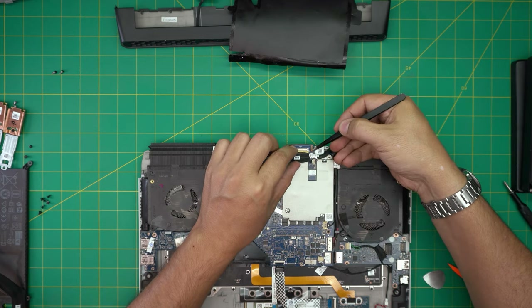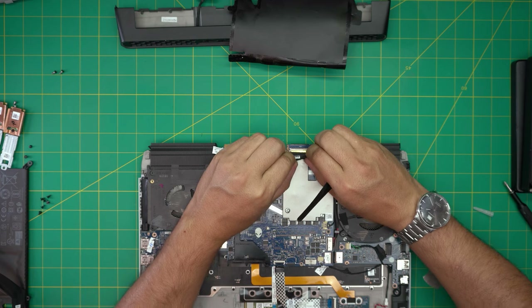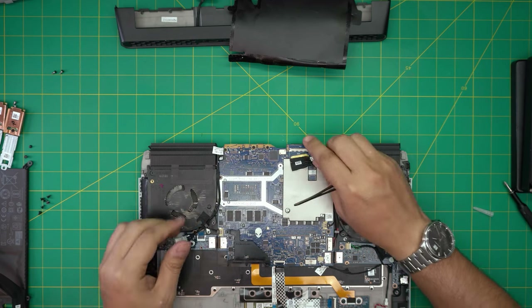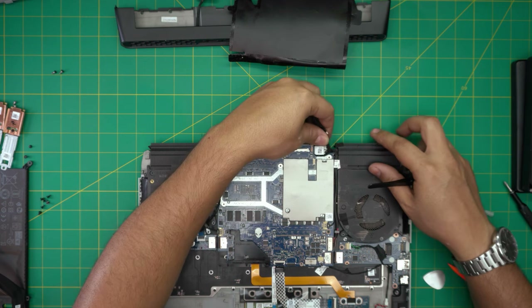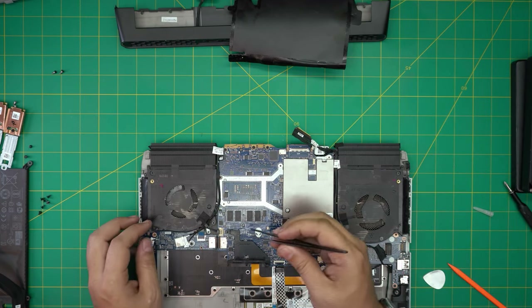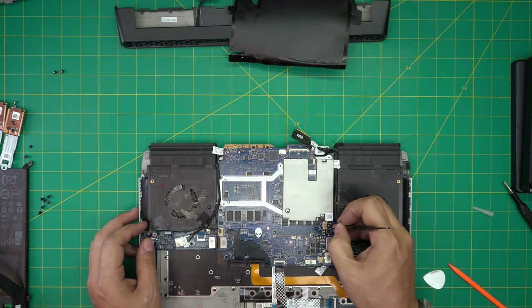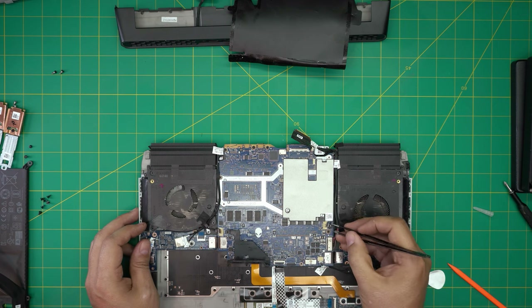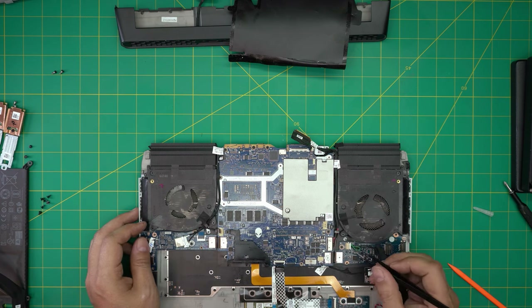Lift up the lock upward and pull it toward yourself — there it is, it just slides back. Bring it to one side and leave it like that. Now we're going to disconnect the fan cable right here by pulling the jack from the side, from the earlobes, backward.